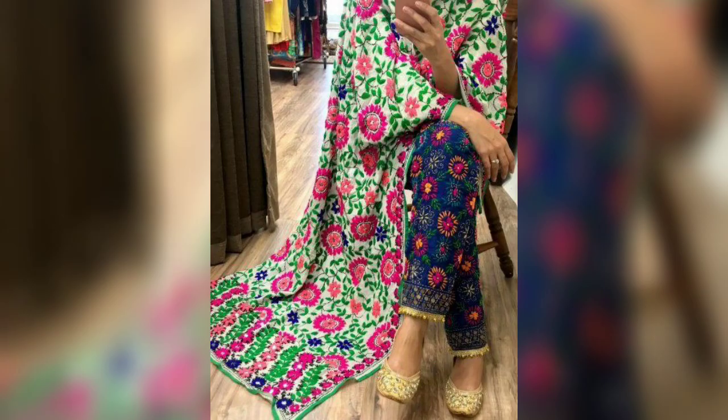Hi guys, welcome back to my channel. I hope you all are doing well. Today I am going to share with you how you can style a chicken kari kurta with a full kari dupatta and pants. This outfit is a lot of trend right now. It is a very good Indian look, and you can wear this outfit to create a very good look. I hope you all like these designs.